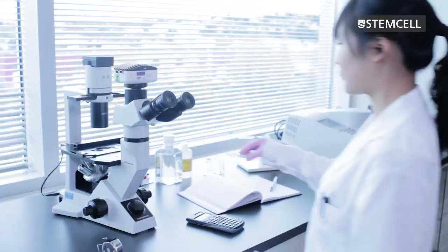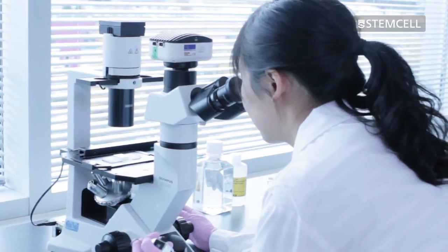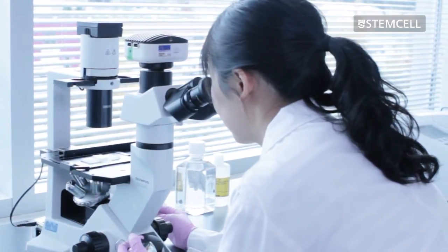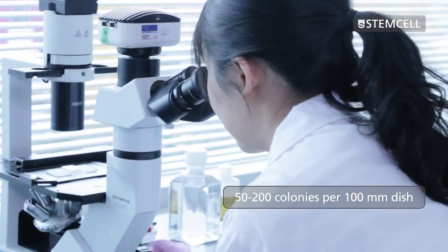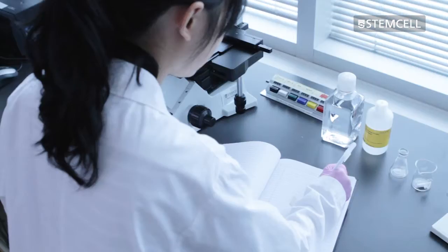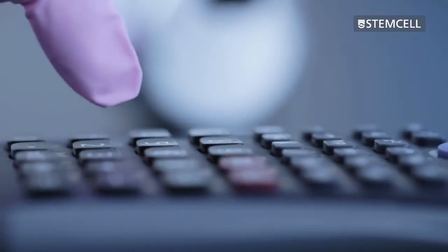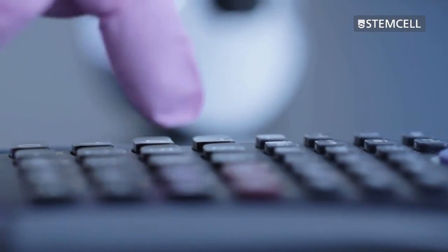To prepare the cells for semi-solid cloning, remove the cells from the incubator. Cells can either be harvested by centrifugation or transferred directly from the culture flask; regardless of which method is used, they must be in a single cell suspension. Perform a viable cell count and calculate the number of cells to plate. Plating at various cell densities is recommended to achieve 50 to 200 colonies per 100 millimeter dish. The plating cell concentration will need to be determined experimentally, as it will vary depending on the cell type, transfection efficiency, and the condition of the cells.